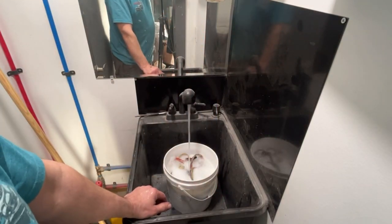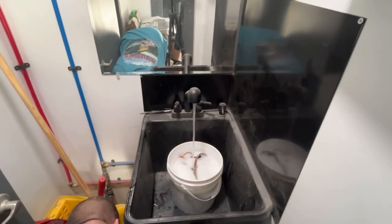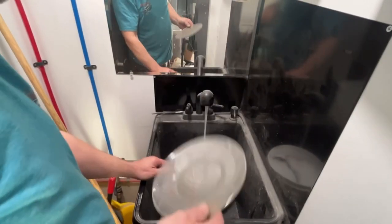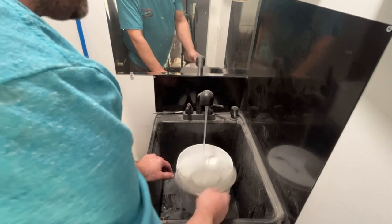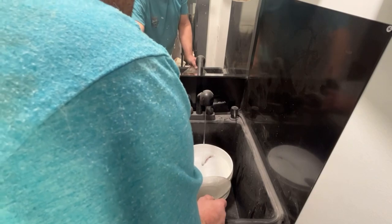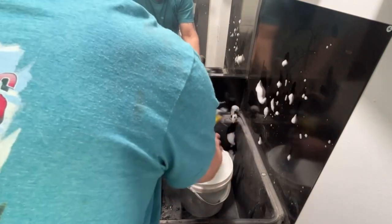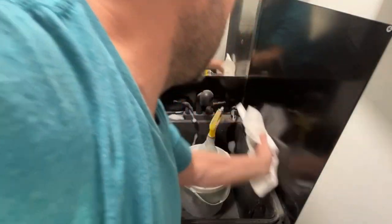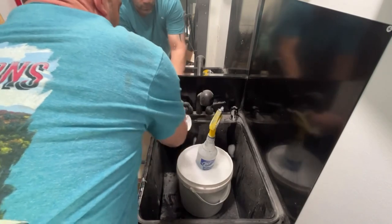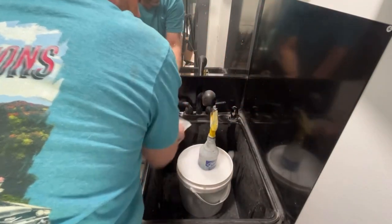I'm probably going to find something to weight this down with to keep it in the water so it doesn't want to lift up. I have this plate here that I use for touching up paint on cabinets — I'll stick that in there. Okay, I'm going to let that soak for about an hour, then we'll come back, get it rinsed off, and see what it looks like.